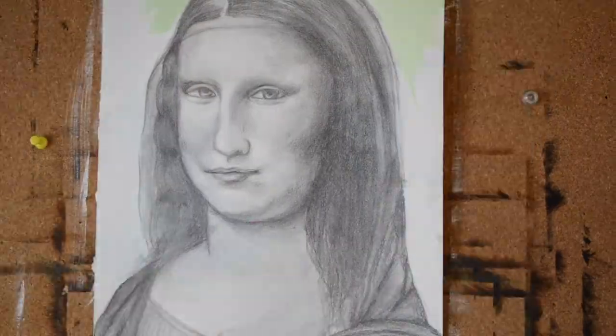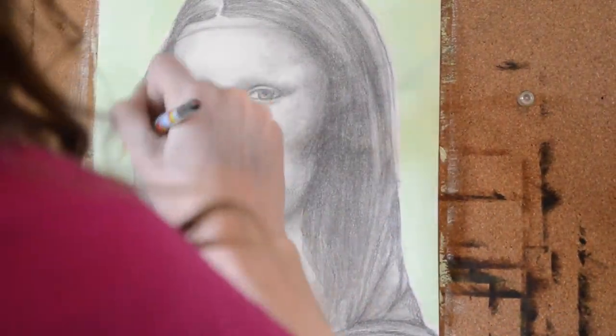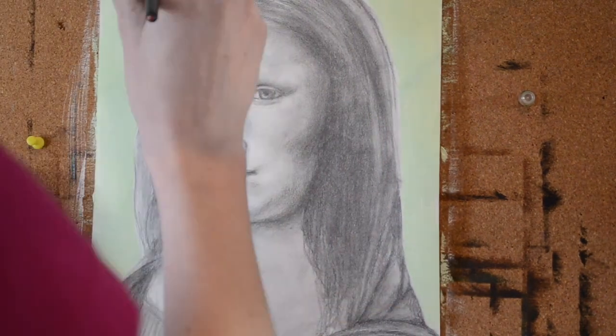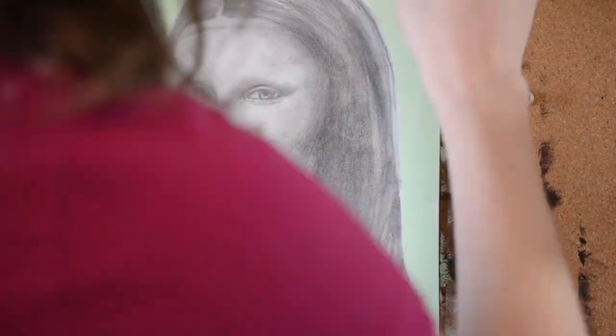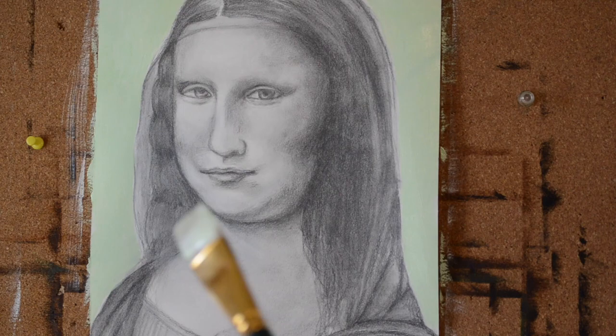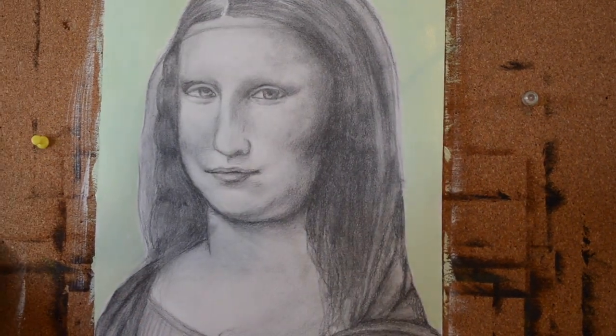Now that my background is gessoed, I'm going in with a light green acrylic to do the background, because it does take a long time to cover a background with graphite. So I opted for using acrylic paint. The sketchbook I use is a colored pencil paper from Strathmore.